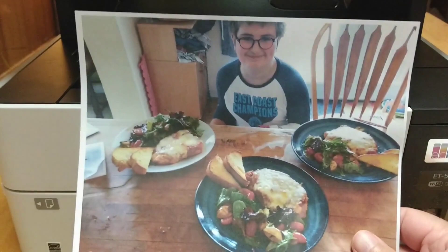Thanks for checking in. This is Chris Loblaw for the Best Buy Canada blog. See you next time.